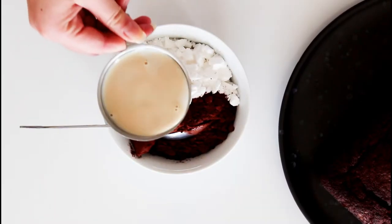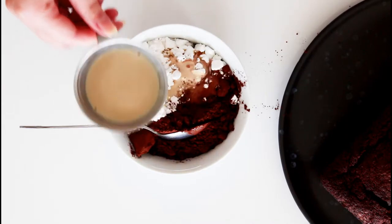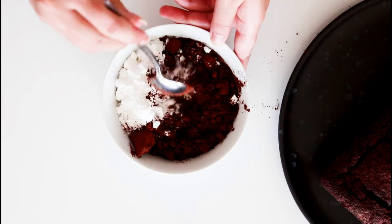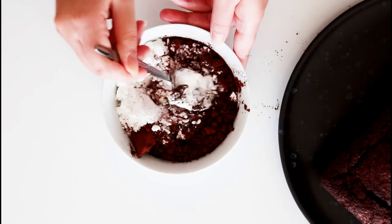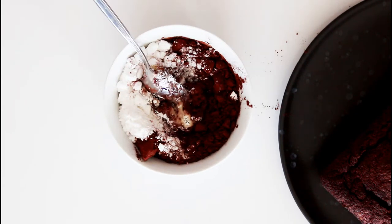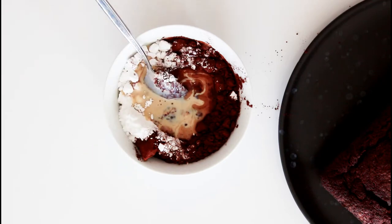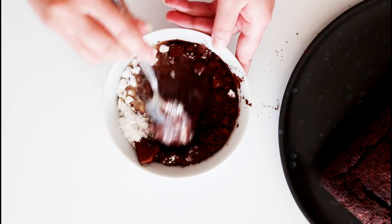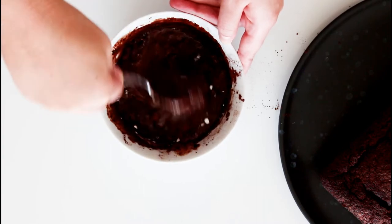In my bowl I have about five parts of powdered sugar and then one part of unsweetened cocoa powder. I'm just going to add in my Bailey's-milk mix until it has the consistency that you want. If you want it nice and runny, then use a lot of your half-half mix. Or if you want it nice and thick, add in a little less.